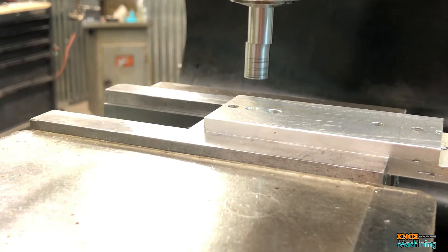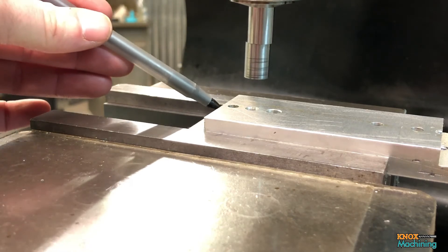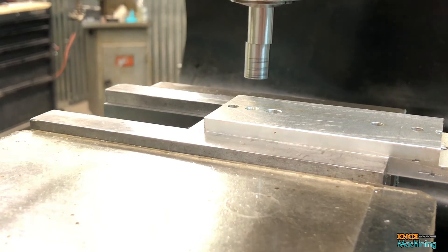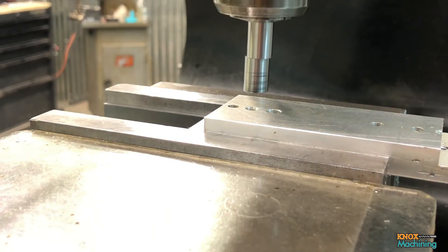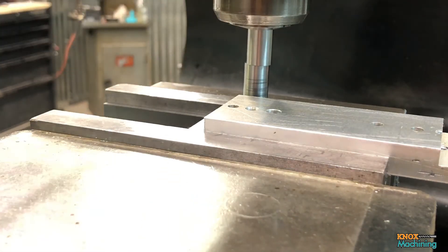What I want to do is set this point right here — the rear of the part, left hand side — as my origin. So the first thing I'm going to do is drop the quill down to just above the jaw and we're going to find that back edge. I run my machine at about 1200 RPM. Some people like a thousand, some like 1500. It's arbitrary as long as you don't run it so fast that you sling your edge finder apart, and you keep it consistent between edges.